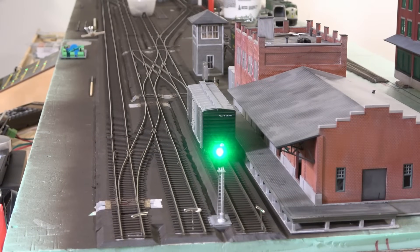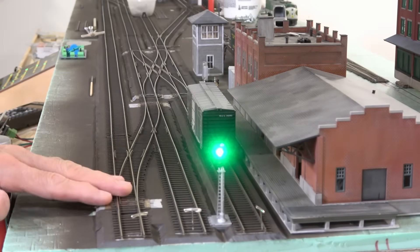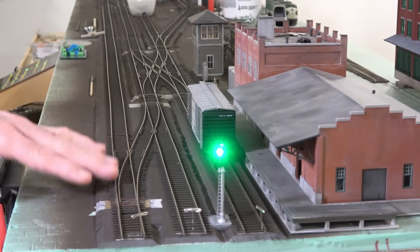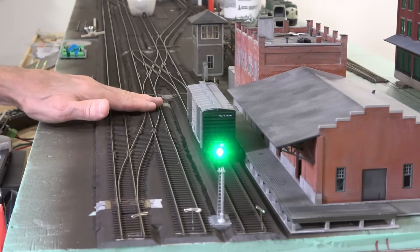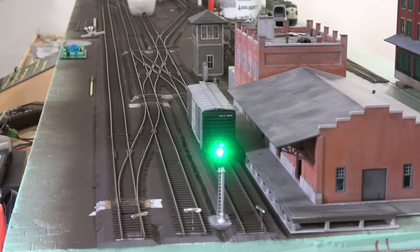This is the same scene as we saw in the last video. You can see we've got a nice green light there. We have a boxcar on the siding next to the two main tracks. Now I'm going to step in here and throw a crossover right here. When I throw this crossover, both of these turnouts are going to be set for the diverging route — and that's what we want to worry about. So let me throw that and watch the signal.